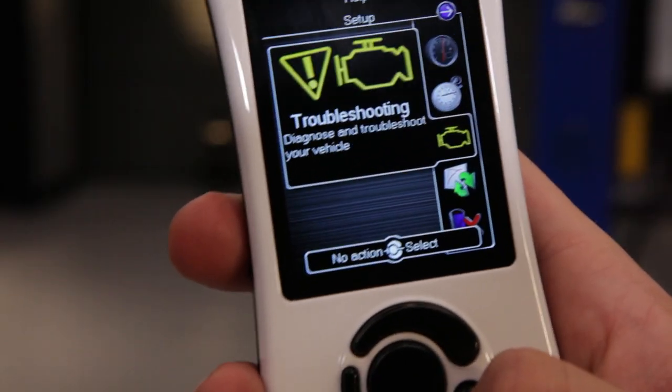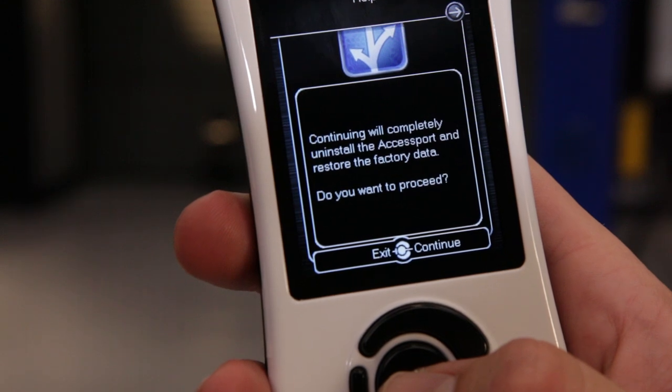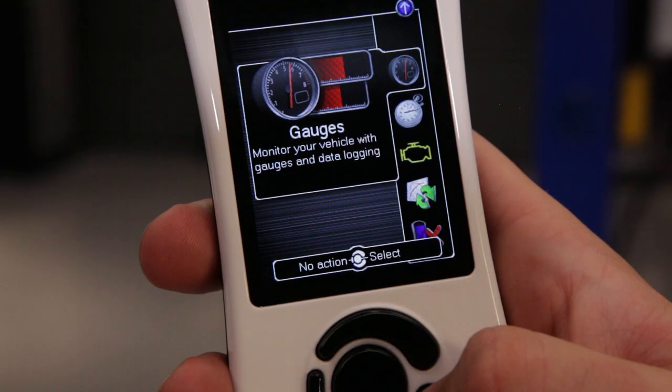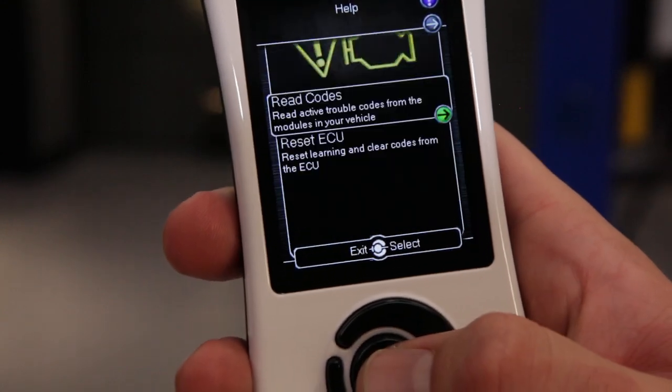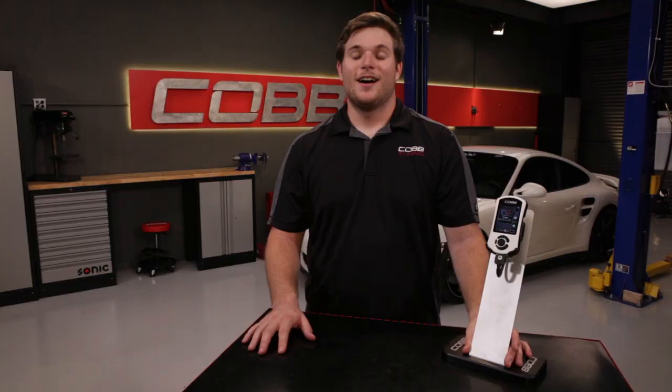If you need to make a trip to the dealership, simply uninstall the access port and the car will be returned right back to stock. Additionally, to view any check engine lights, go to the troubleshooting menu and you can read and clear codes from there.